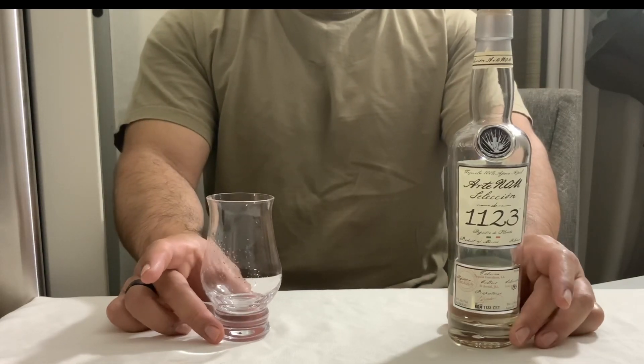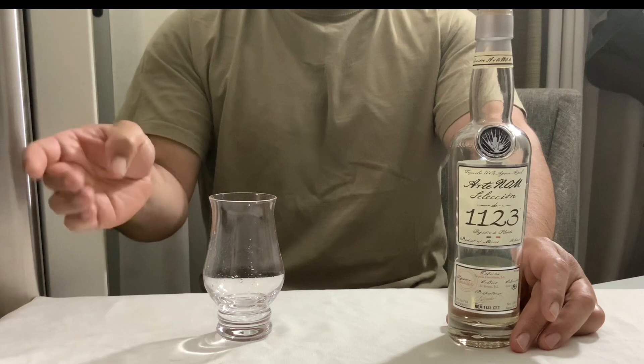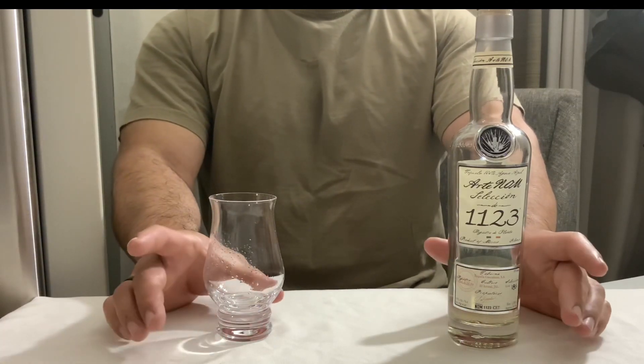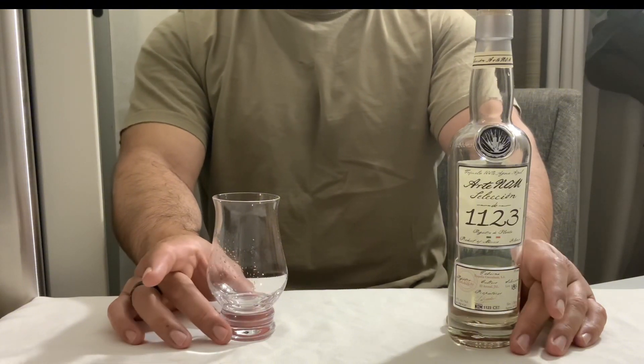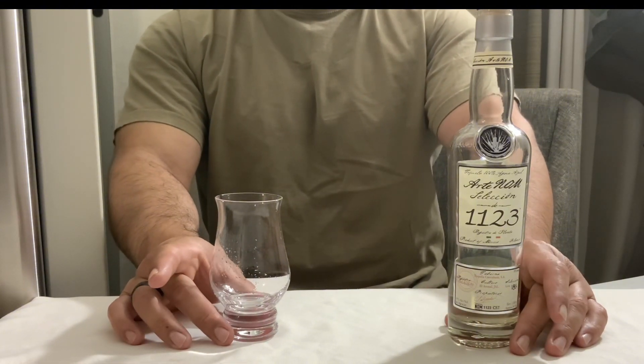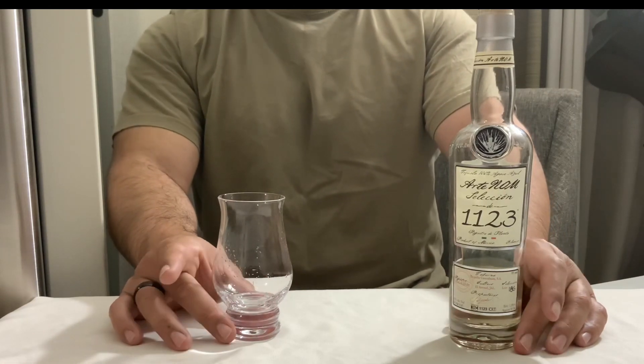So what they did back then, before there was the whole bricks levels and Los Altos and so on, they would have their Blancos and they would rest it in wood. They would use either French oak or American oak. Sometimes they would even use brandy barrels and they would let their Blanco rest there and it would be like a special treat.